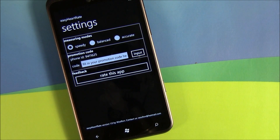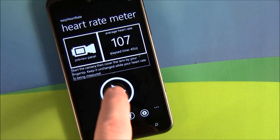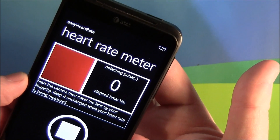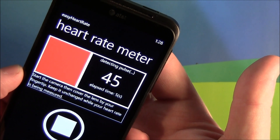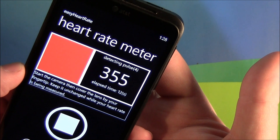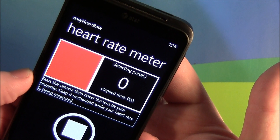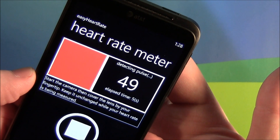You've got a promotion code entry field — no clue what that is — and then you can rate the app over at the Marketplace. To measure your heart rate, just hit the play button and gently place your finger over the camera. If you press too hard, it's going to distort the reading, just as too light. So you've got to just place it over where it can read it. Trust me, my heart rate is not at 355 — I'm just pressing a little bit hard.